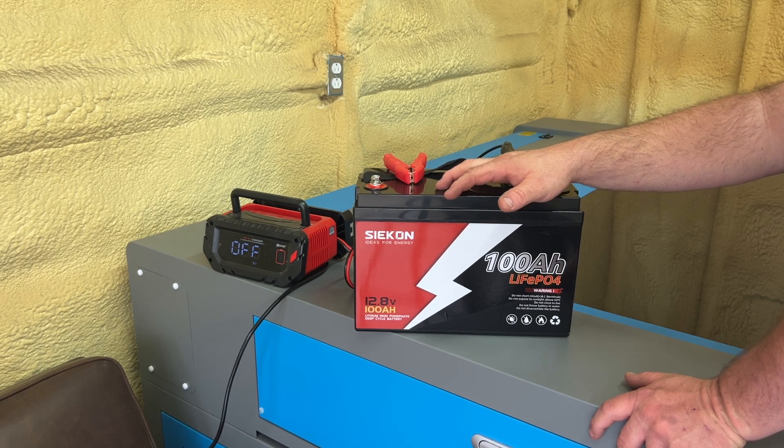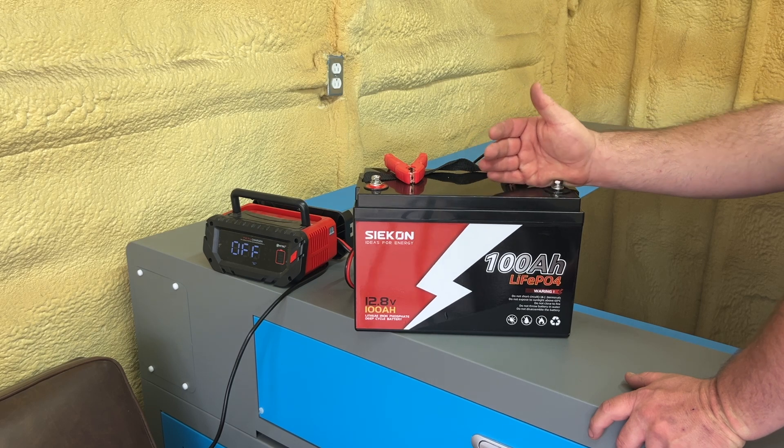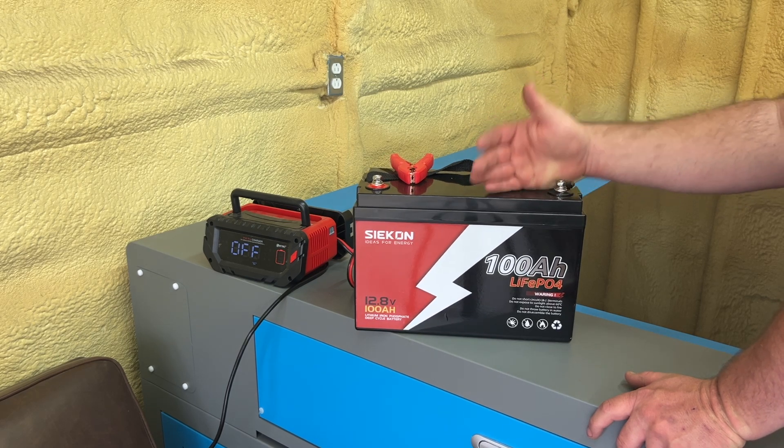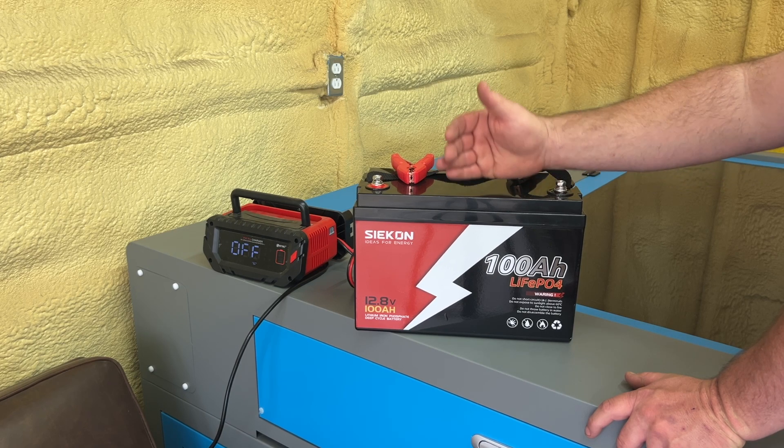The one question I get over and over is: I put my battery charger on my battery and it won't charge. What's wrong with my lithium battery? Why won't it charge?